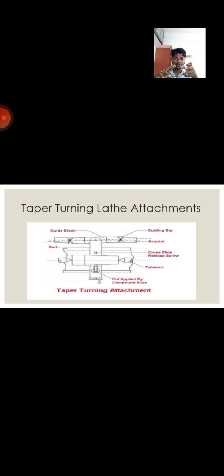When the saddle is pushed along the bed, the cross-slide follows the tapered bar so that the tool travels parallel to the bar and the taper is obtained. The top slide is rotated 90 degrees at right angles to the work so that it can be used to set the depth of cut. This is known as the taper turning lathe special attachment.